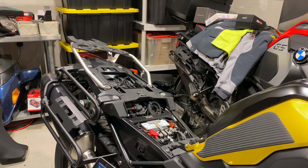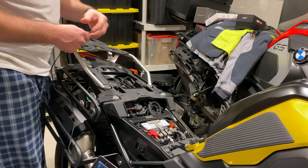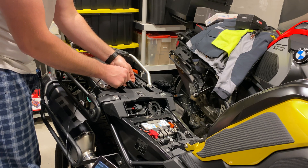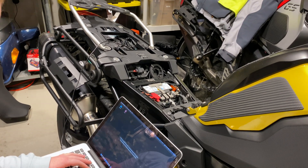All I'm doing is plugging the micro USB cable in here. The bike is currently off.